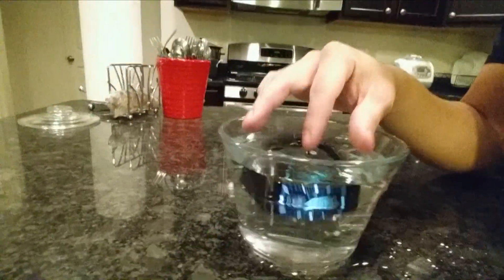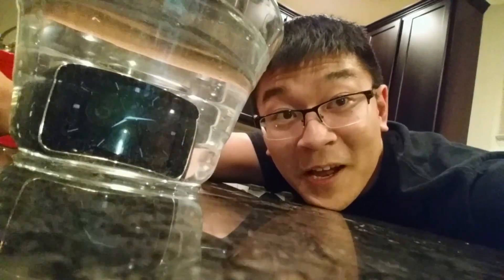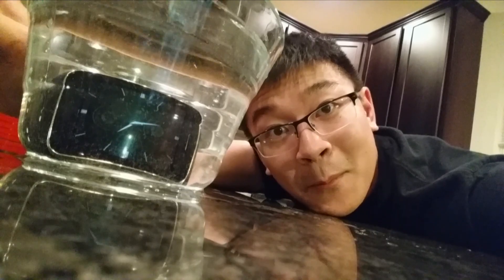Waterproof — one more time. I'm just going to drop it in there. I'm pretty confident about it now. This is Wanger375 for LPX Reviews. Signing out. Bye-bye.